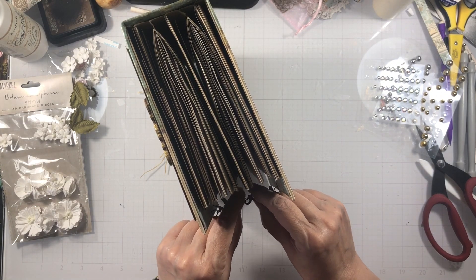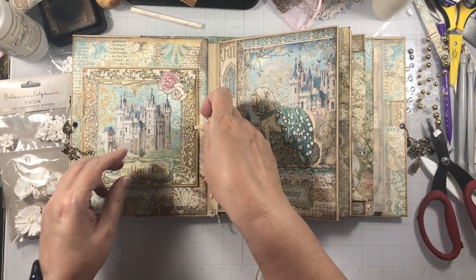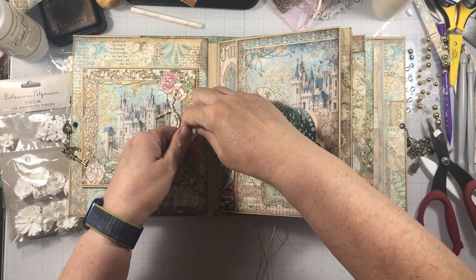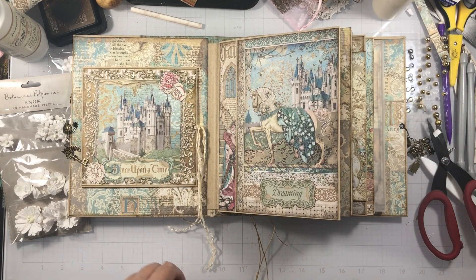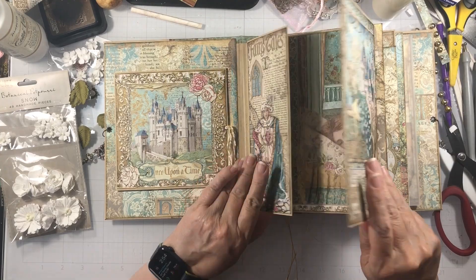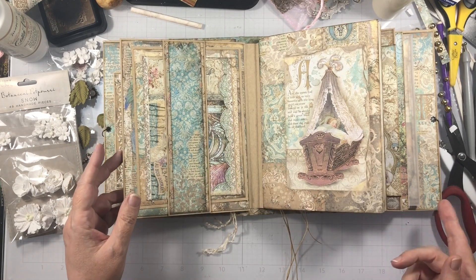Now let's open it up and go through. I'm going to do a walkthrough video, but I want you to see. At this point, anything that you do is 100% optional — it depends on how you think you're going to use this book and what kind of pictures and all that. I didn't make side pocket inserts; I didn't feel like it needed them, but you could. There are three spots for them.